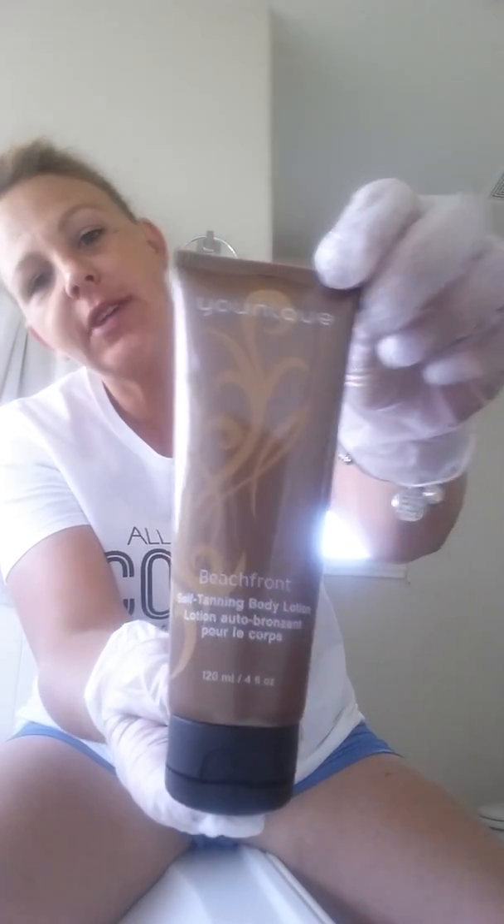Hey guys. I'm going to show you how to apply our new Beachfront Body self-tanning lotion. This is a new line that Younique just came out with, and I've been really excited to try it.